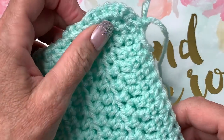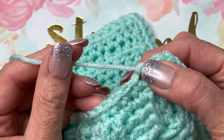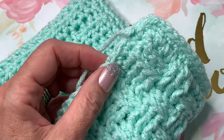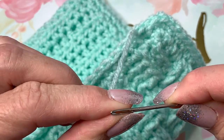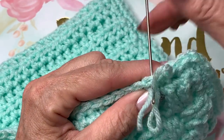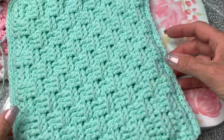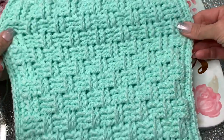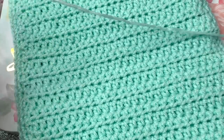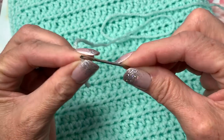Cut your yarn and weave in your end. If you want the same color border, don't cut it — but I'm going to do a contrasting white color for my edging. Weave in your ends with a needle, stretch and shape it into a square or rectangle. Then take a piece of yarn about 20 inches long, thread a needle, and find the center of your rows. You're going to do a running stitch all the way across to sew the two layers together and keep it flat.